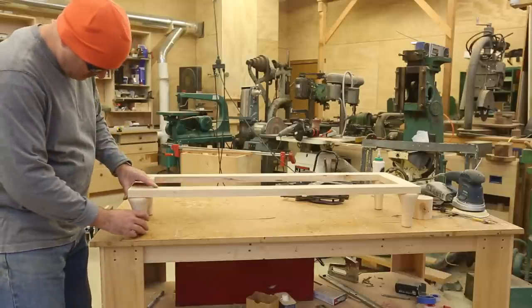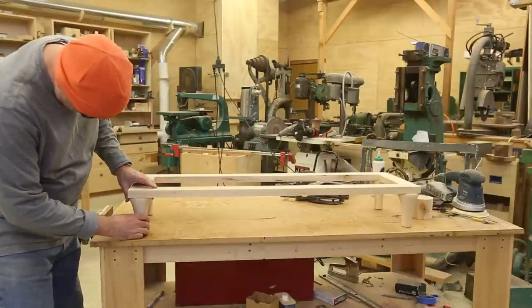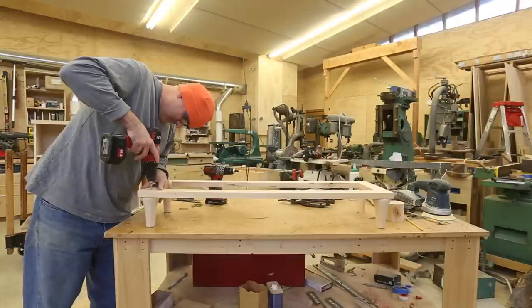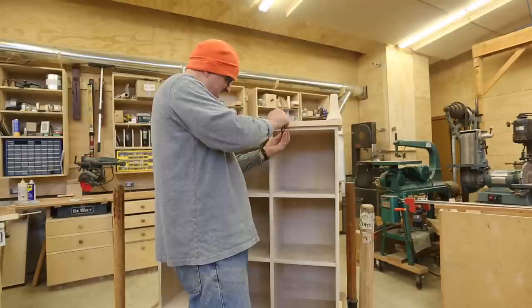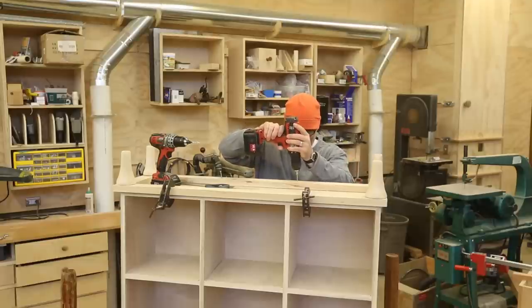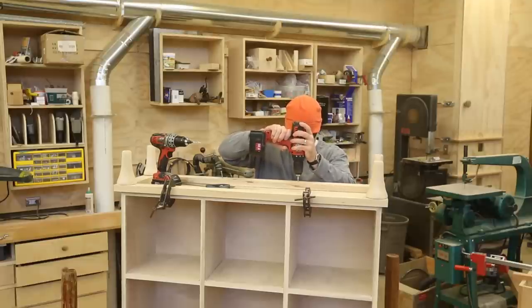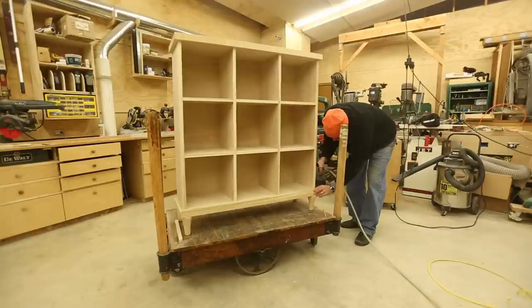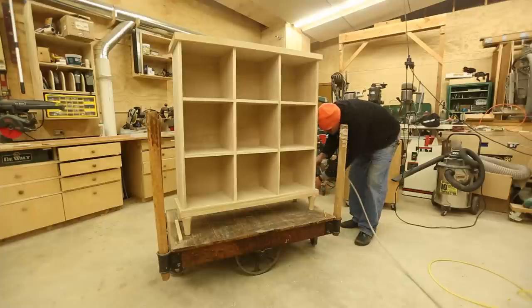I've used quite a few screws and nails in this piece, and you shouldn't see any of them once it's done. I've got it flipped upside down and now I'll attach the base from underneath. I decided I needed a little piece of trim between the base piece and the carcass, which will help simplify it and help it read similarly to the top piece — it's just a simple band.